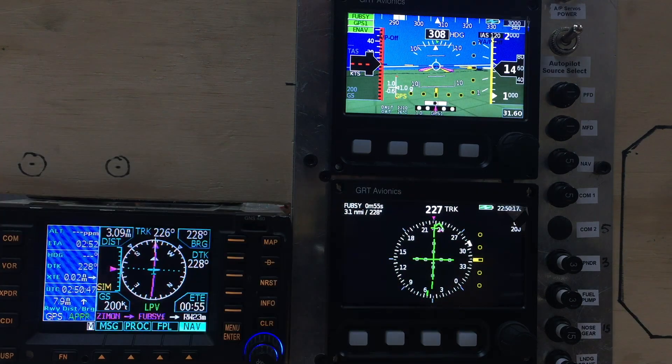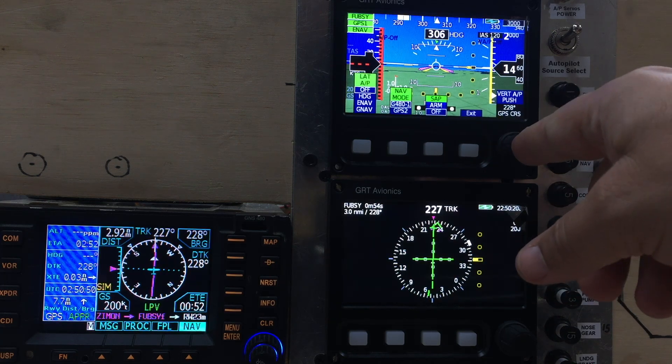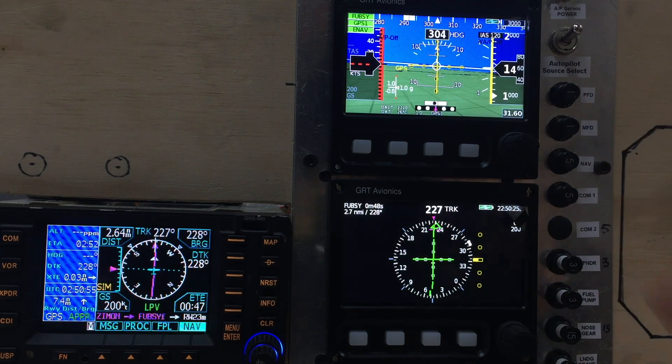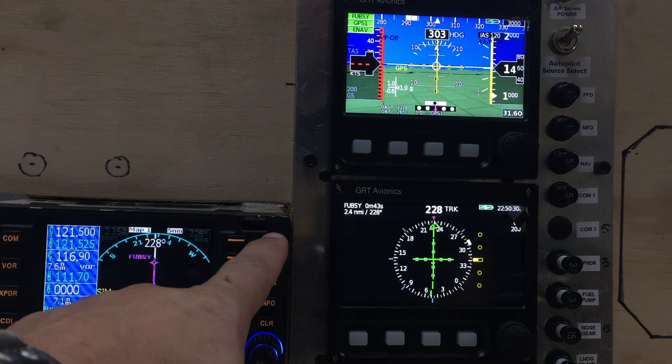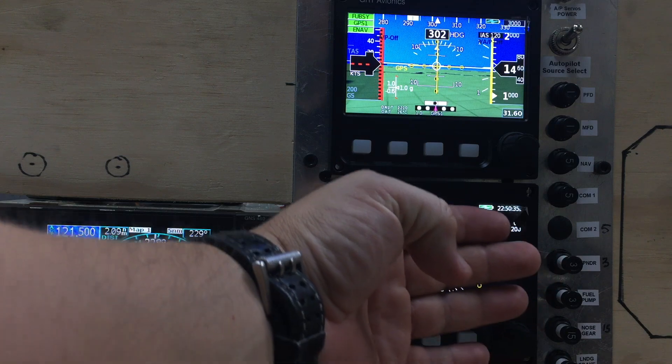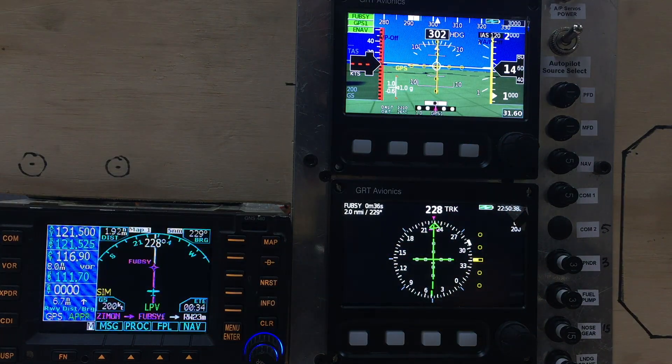These cross bars are kind of new to me - I've never seen them there. If you turn the flight director off, we can see them up here as well, which is pretty interesting. I suppose that would be useful in case you have lost this indicator - you can still fly the full approach, or vice versa. I think this is the final approach fix, so it will be the runway after that and then the missed approach point.